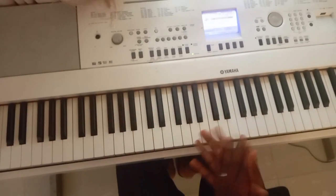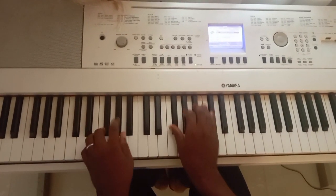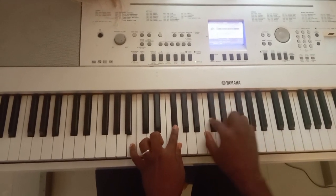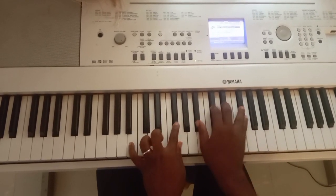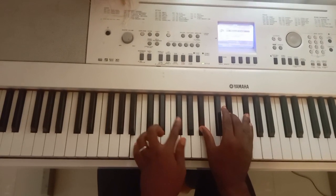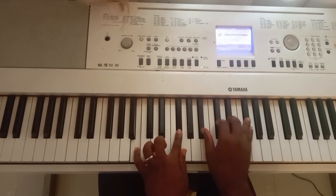Let me quickly break down what I did. My first movement — I did four, one, one, two, three, four. I did a slow C sharp to D sharp. On my left hand I have B, F sharp, B flat, C sharp, D sharp, and F sharp.